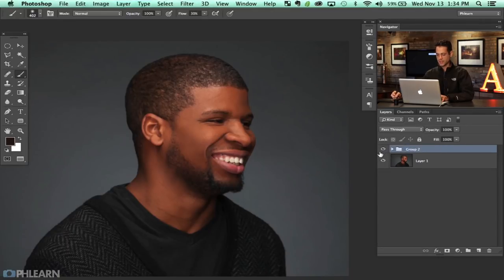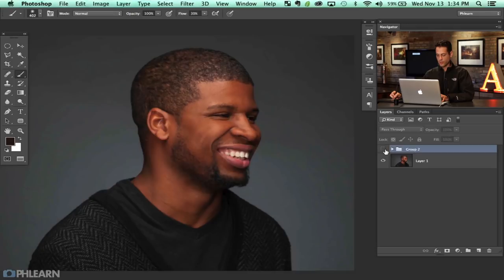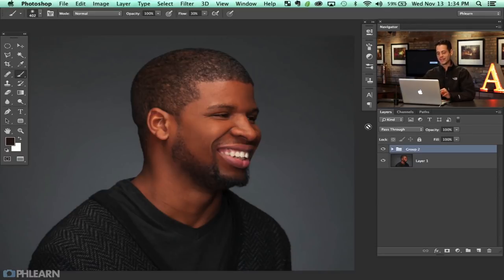Not a whole lot of time, guys, and you can see — here's the before and the after. That's step one of our retouch, looking pretty good. Step two is going to be really cool as well. Thanks so much for watching PHLEARN. I hope you enjoyed this tutorial and I hope it makes every single photo you ever take even better.